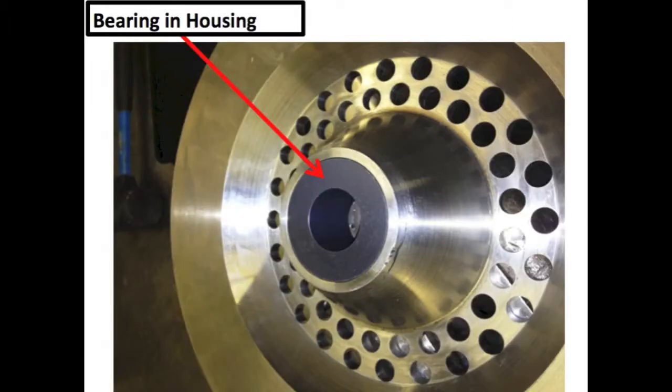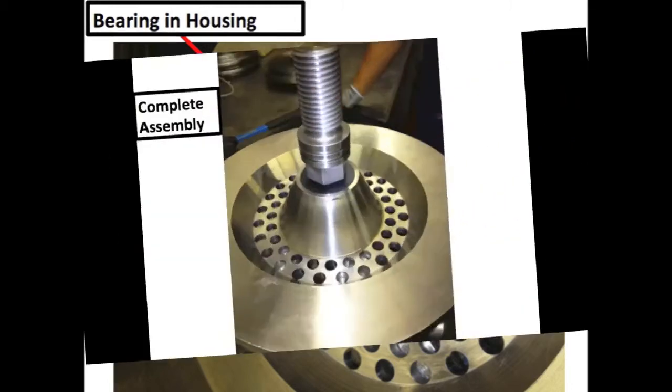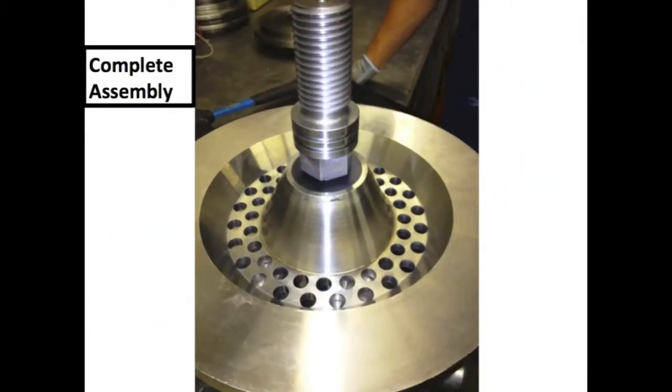Here is the bushing after being pressed in. The interference was correct with the amount of press fit tolerance on the OD of the component, as well as the ID, as it goes into service. Finally, we are showing the stainless steel shaft as it is being put down into the bushing to make sure that the interference on the ID was correct, giving just the proper running clearance. Even though this was shown at ambient temperature, it was also calculated in the thermal expansion factor for when it is actually running at the elevated temperatures.